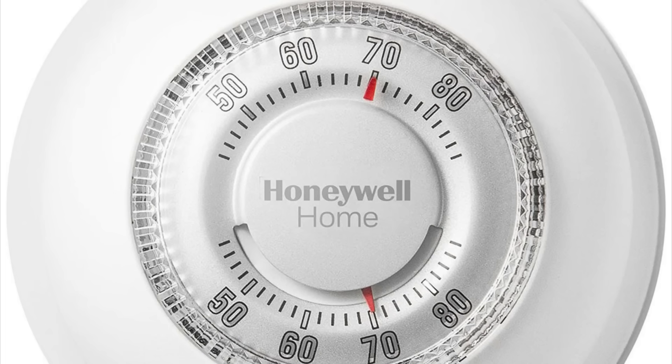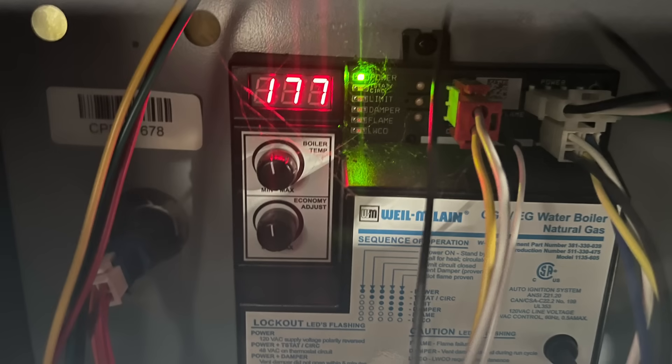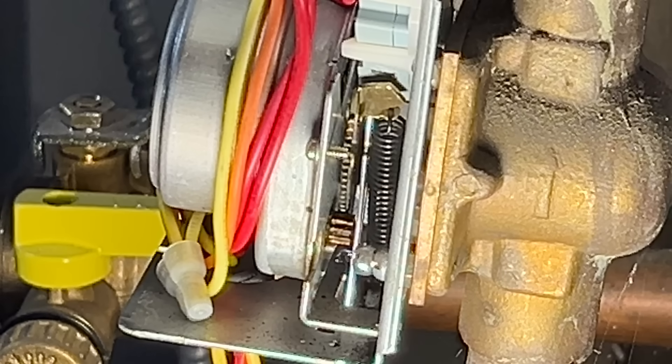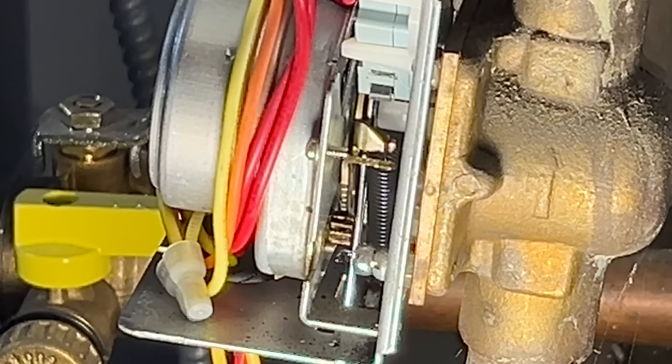When the thermostat senses the temperature has been reached, it sends a signal to the boiler to shut down, and the boiler then sends a signal for the valve to close. The motor with the gear reverses direction and pulls the arm down, closing the valve, and the switch is released, indicating that the valve is now closed.